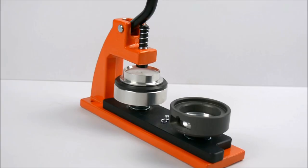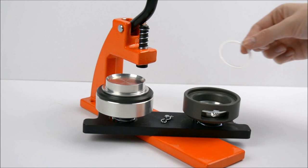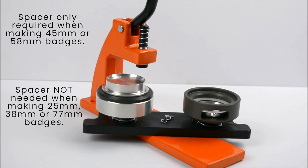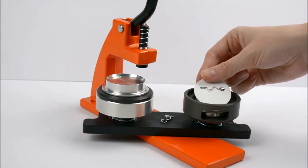If you are using a 45mm or 58mm machine, make sure there is a spacer in the second die. Then place the badge back into the die with the zig-zag side of the pin facing up.